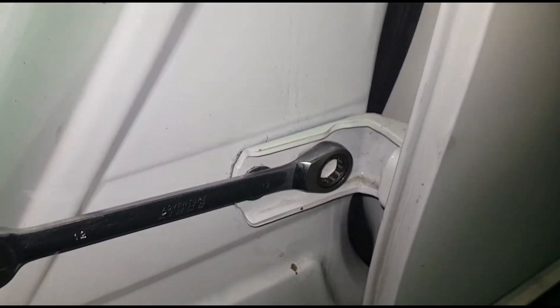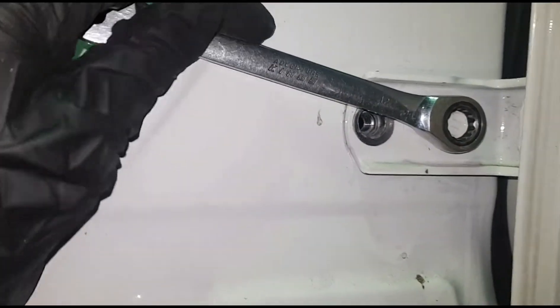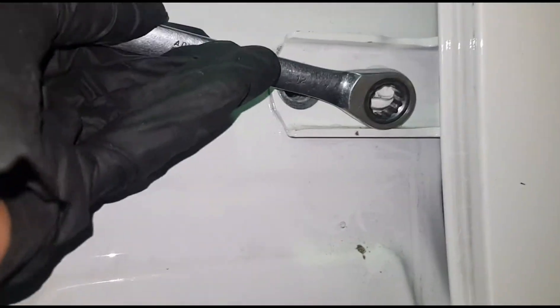The top ones are out, now doing the last one. Just gotta make sure you turn it counterclockwise, just gotta push it hard. And that's how you do it — just gotta turn it a few more turns and it will be out.